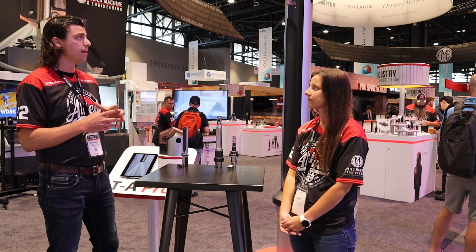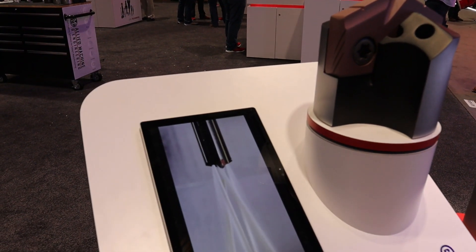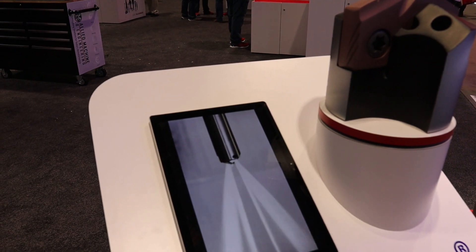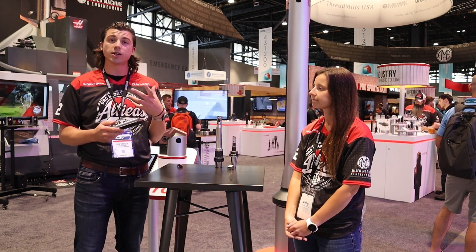It has a brand new holder design with two dual gun drills down the back of the shank, as well as increased chip gullets for additional chip formation and chip evacuation for the tool.